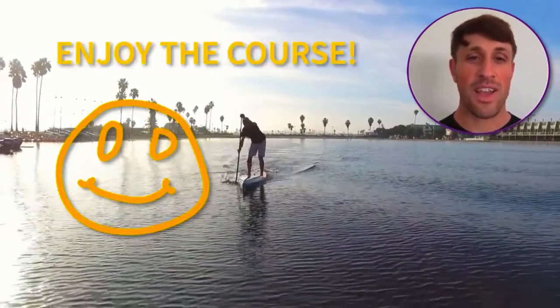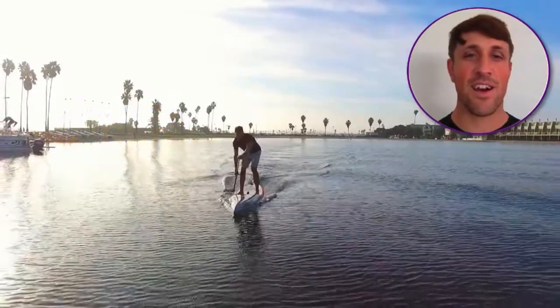Enjoy the course. Thanks for watching, and see you online and see you on the water.